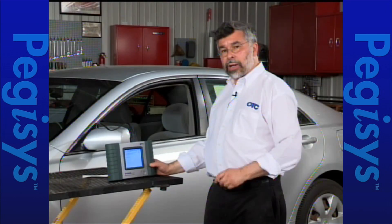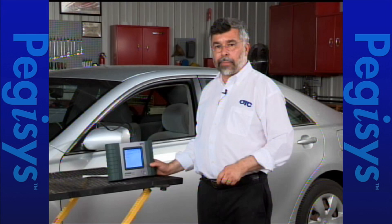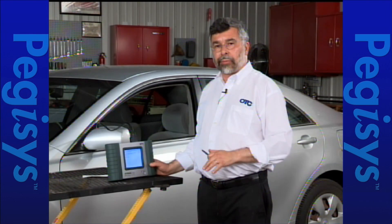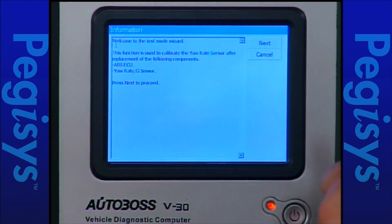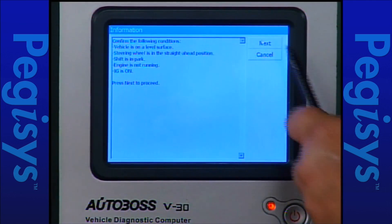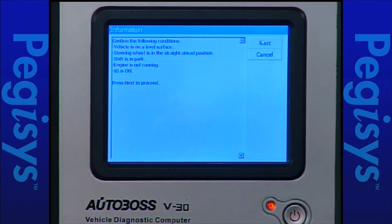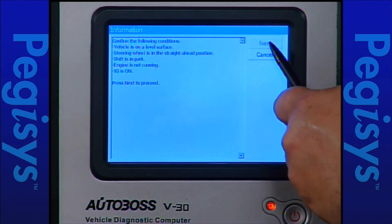When I tap on test mode it gives you a couple of warnings. First it tells you the ignition key must be on, the steering wheel must be perfectly straight, and we must be on a flat surface. Once I've done that I'll go ahead and hit the next button. It'll give me another set of instructions and then I'll hit next to start the calibration.